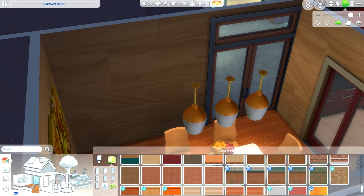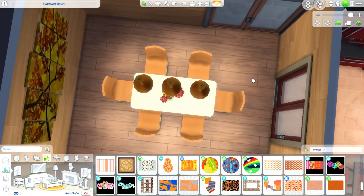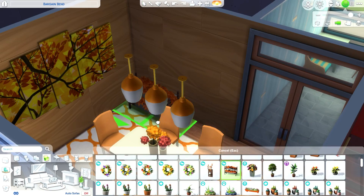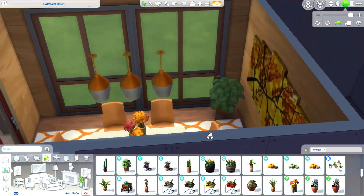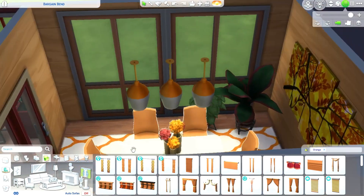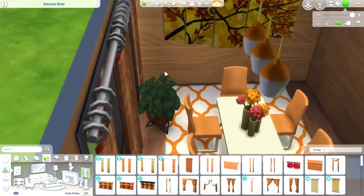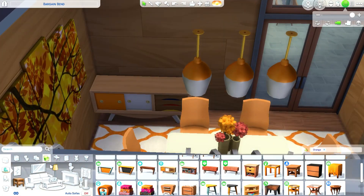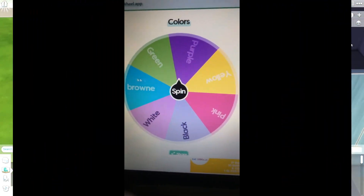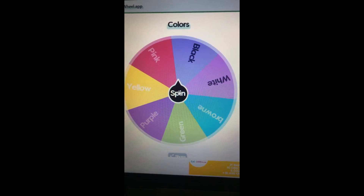I changed the wall color and added a mirror and console in the dining room because I couldn't think of anything else for that corner - it was a very boring space. I added some plants and orange curtains as well. The mirror was looking very good - the table and mirror together really pulled the whole look together.